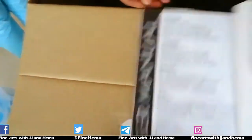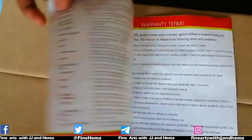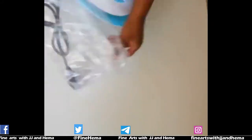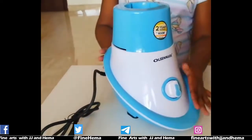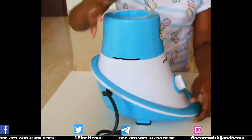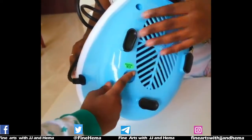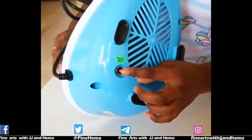User manual. This warranty card — 2 years warranty. Now we open the mixer grinder. This is the mixer grinder. This is the overload power button.